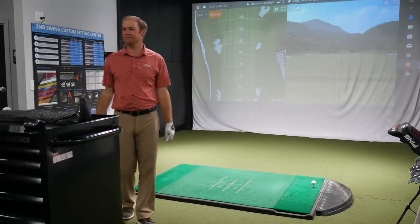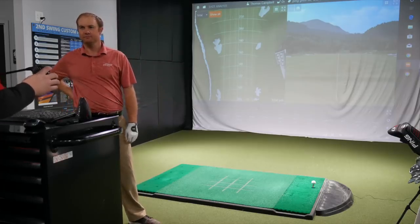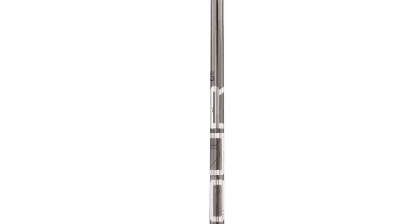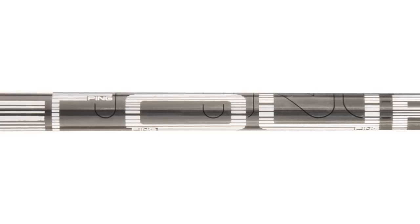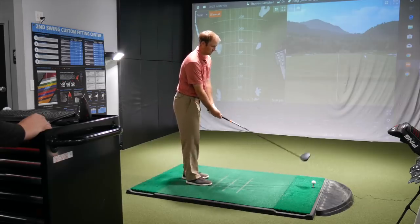We're going to start off with last year's one of the top drivers from last season, the G400 LS Tech. Got the eight and a half head here. We're just going to start all these in the standard setting, and we have Ping's Tour 65 extra stiff shaft at 45 inches. We'll use that as a constant shaft all the way through so we can play around with Ping's adapter as we get into the G410 product.